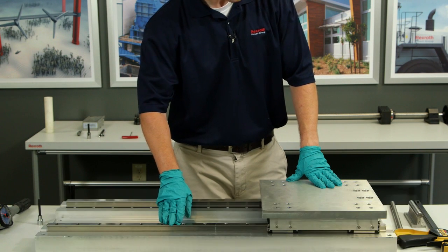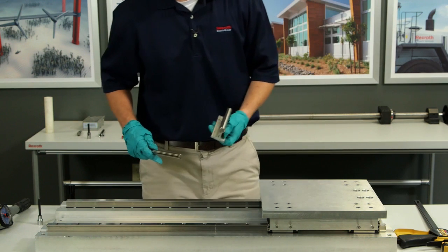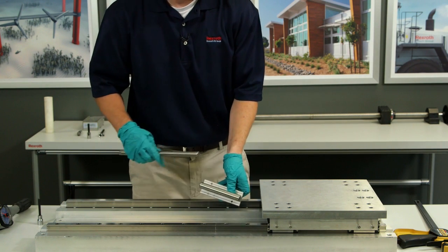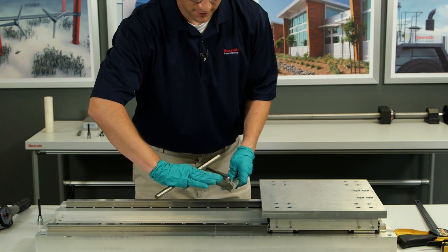Now it's time to align the float rail laterally. We've already done a finger tightened down to secure it so that you don't have too much play, but now it's time to align it laterally. How I'll do that is to use a shaft — a supported shaft — with a clamp. I want it to be a nice flush joint so there's no deviation in this plane.